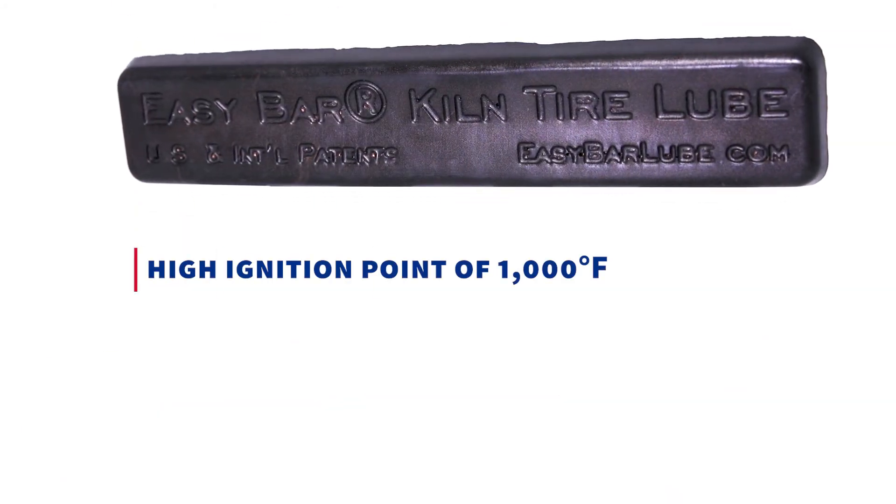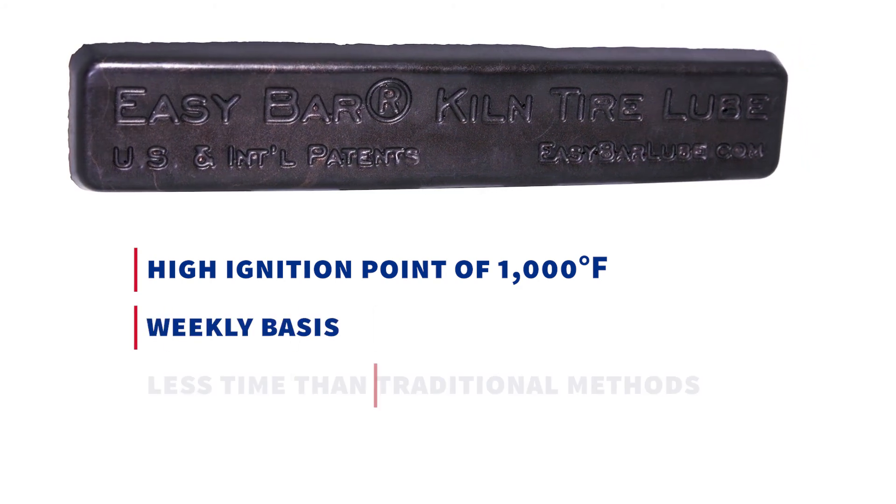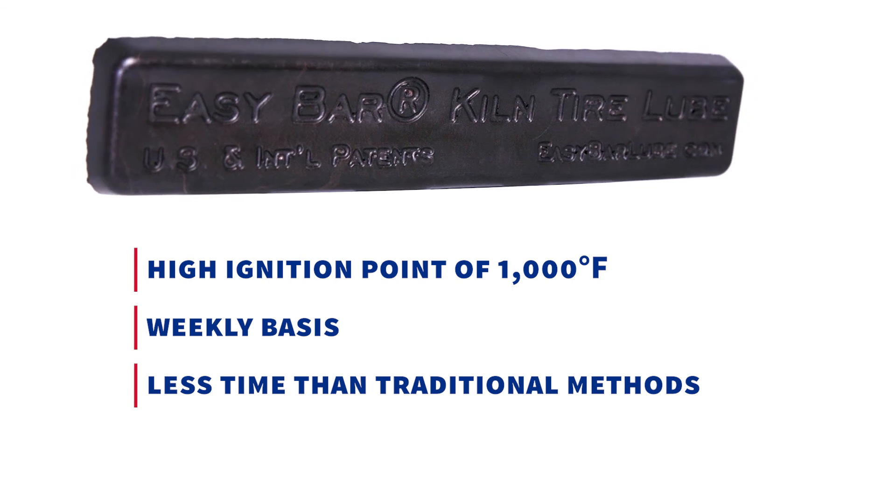The bar also prevents dangerous flame-ups due to its very high ignition point of 1000 degrees Fahrenheit. Bar usage is recommended on a weekly basis, a process that takes less time than traditional kiln lubrication methods.